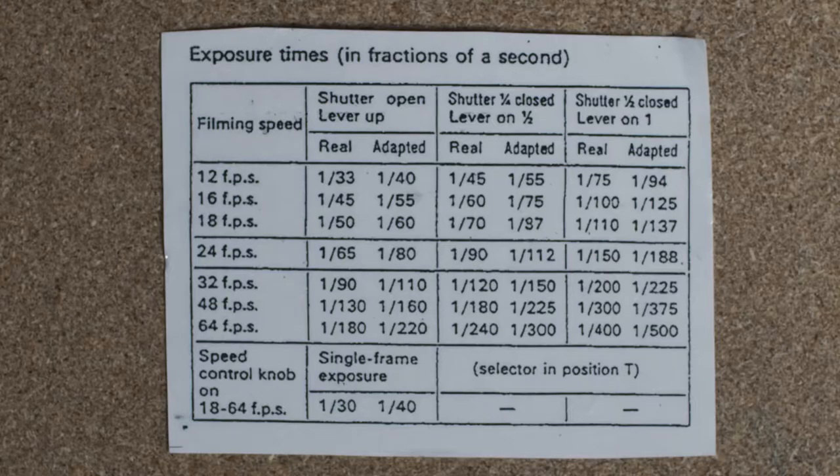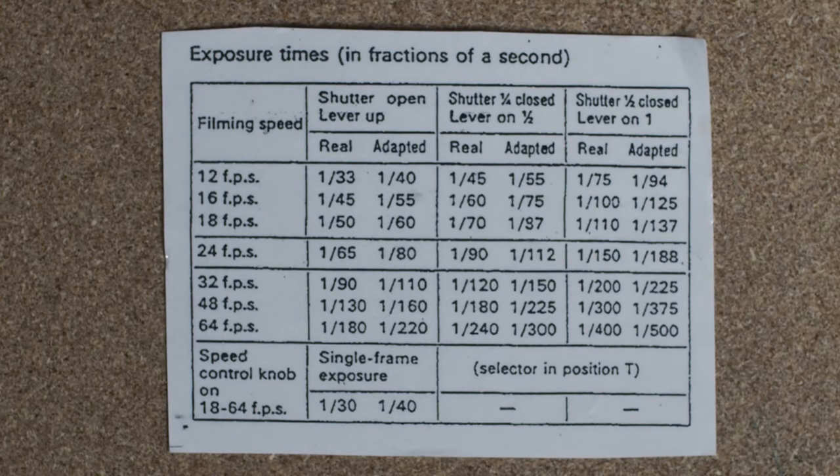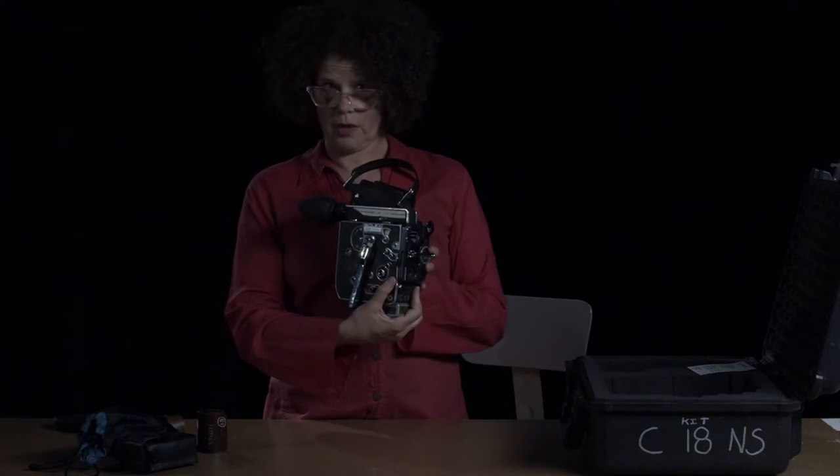And then we have an exposure time chart, and we'll talk about that again later. Right now I would like to introduce you to this camera.